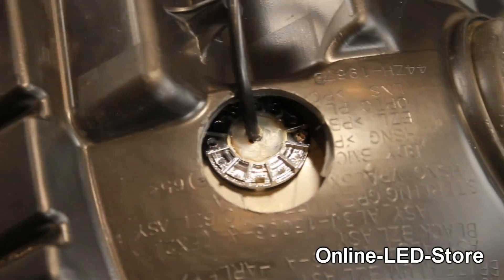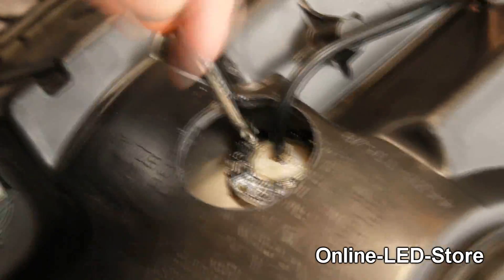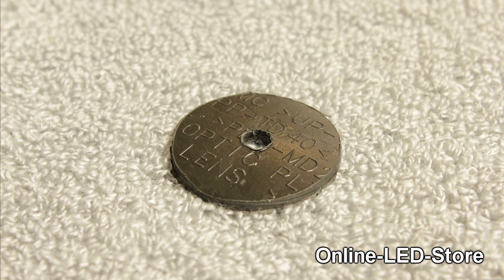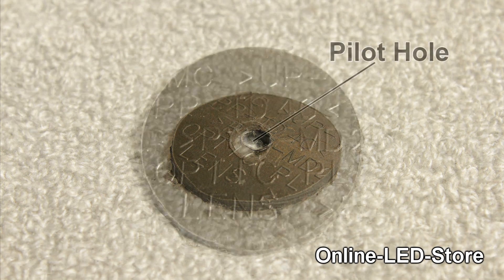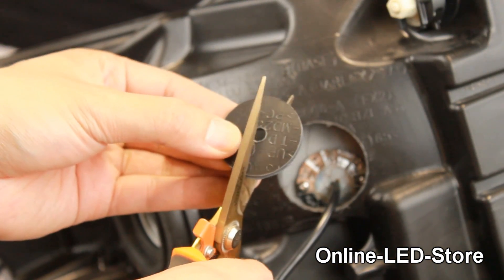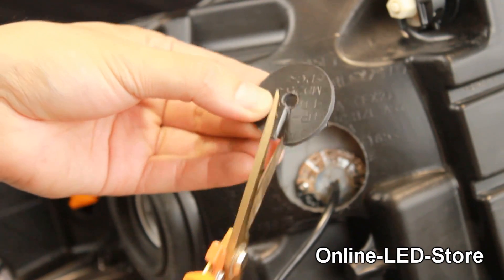Keeping moisture out of the light assembly is a must. Therefore, we must find a way to seal up the hole we have cut out. We fabricate a cover using the piece of outer wall that was cut out from our one and three-quarter inch hole saw bit. Make sure the pilot hole is large enough to fit the cable of the hideaway strobe. Using a shear, we cut through the side of the piece to make an entryway for the cable to reach the center hole.